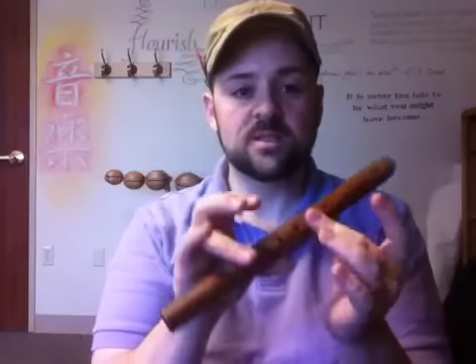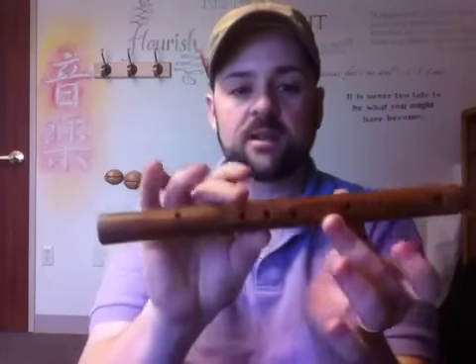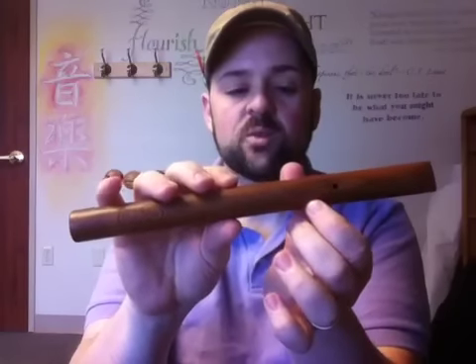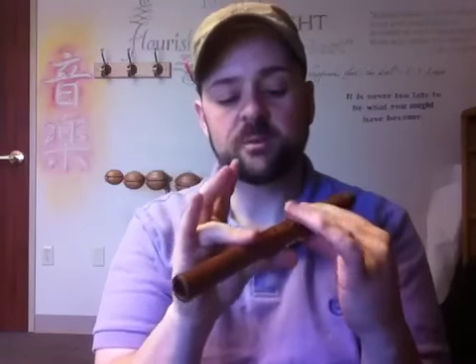Good morning. This is the Koroi flute that Waldorf children begin in the first and second grades. You'll notice that it's kind of a strange hole pattern on there. It's made of wood — a beautiful instrument. Pentatonic scale. These fingers are the resting fingers. We name them after different birds — Mama bird and Papa bird — to help the children remember.